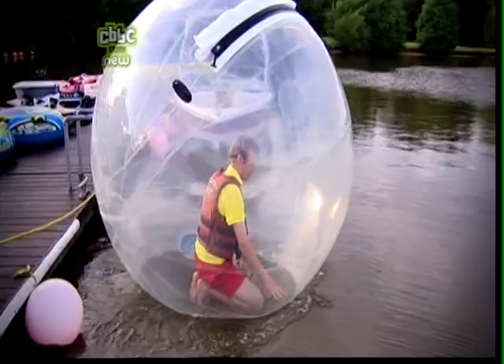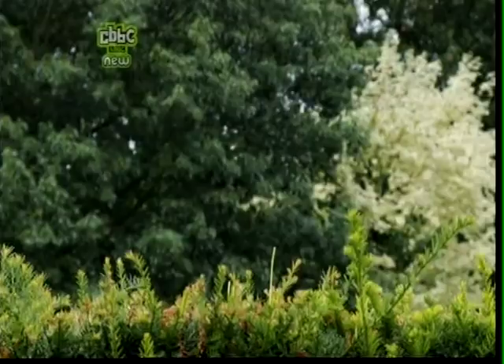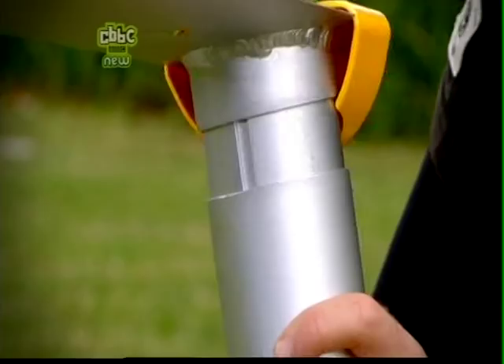These lab rats feel they might have come up with a simple solution to the walking on water challenge. They've borrowed an inflatable water ball, climbed inside and launched themselves onto the water. He's not sinking and he's making some progress, but he looks silly and, to be honest, it doesn't really count as walking on water.